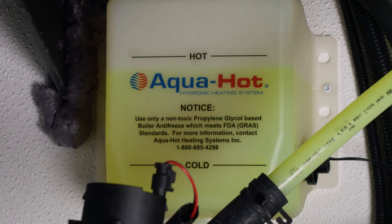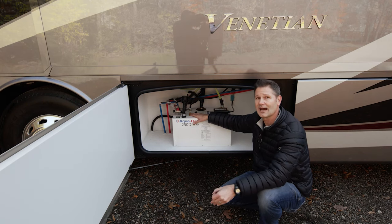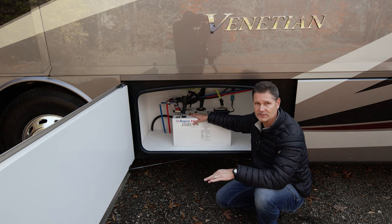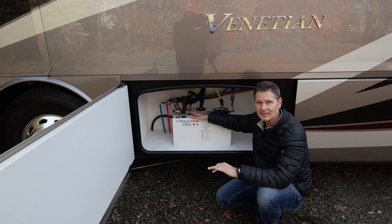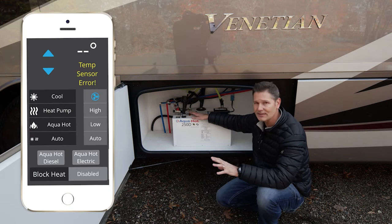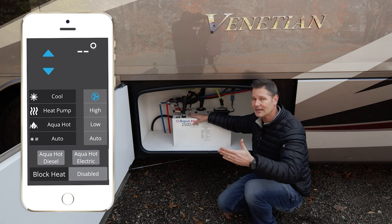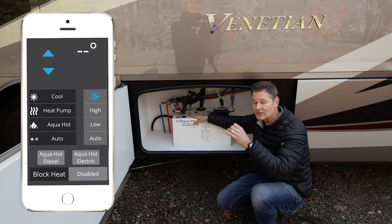What it does is use an antifreeze solution that's right up here in this tank, and you need to bring that solution up to operating temperature before you get continuous hot water. To do this, you have to turn on the burner switch to the on position — that is going to be your main source for your Aqua Hot when you want continuous hot water. Depending on the ambient temperature outside, it could take about 10 minutes to get up to operating temperature.